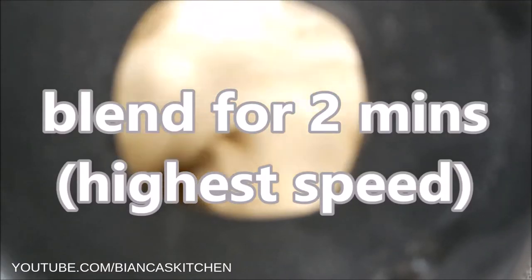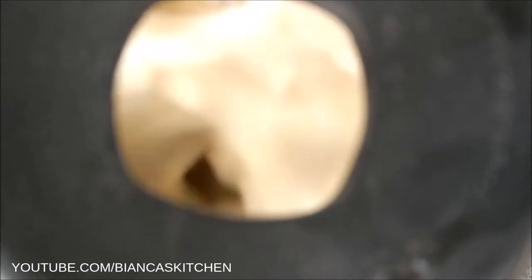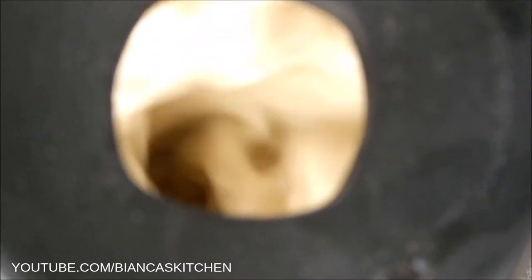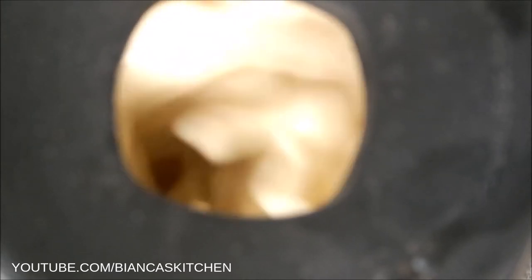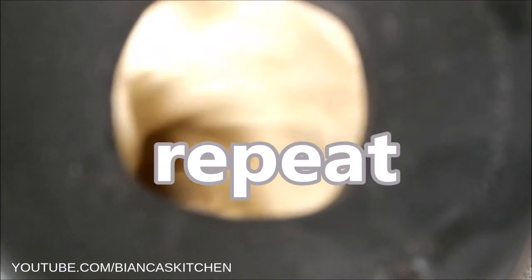Blend for two minutes, then pulse to release particles from the walls of the blender. Blend for another two minutes. Then repeat the step with the remaining half of the beans and three cups of water.